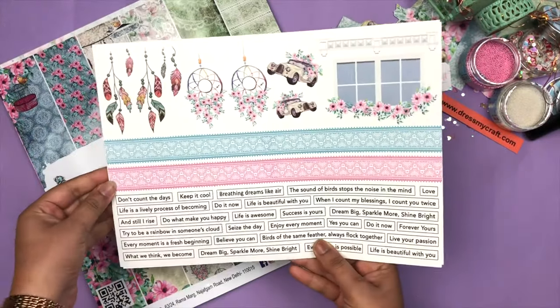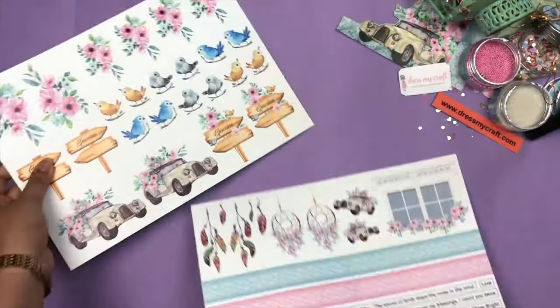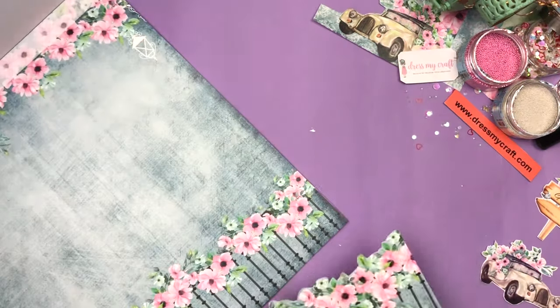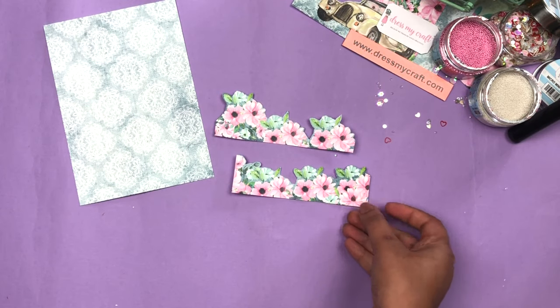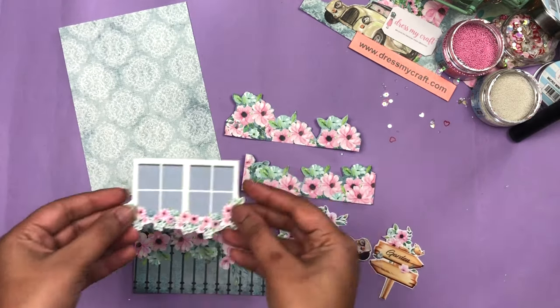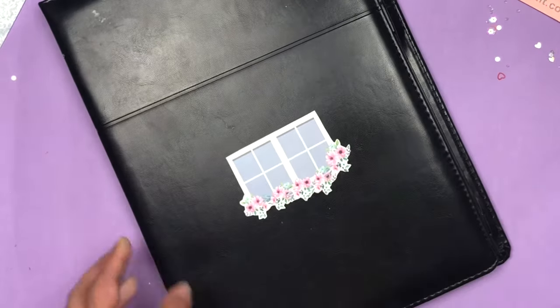In this project I'm going to use the Dress My Craft Magnolias paper collection. First I'm going to use the Magnolias motive sheet and fussy cut all the elements, and then I'm going to fussy cut this paper from the same collection. All the elements are ready — I already fussy cut all of them like this.